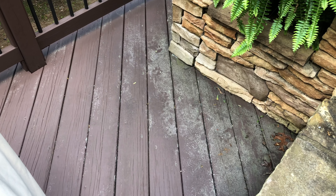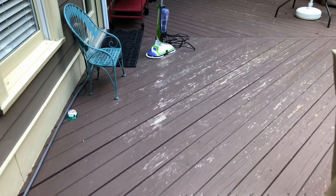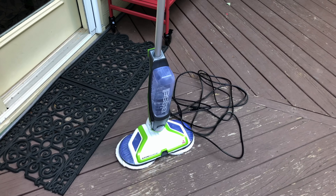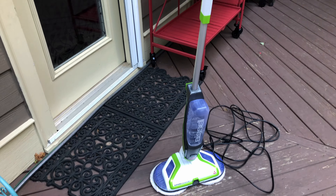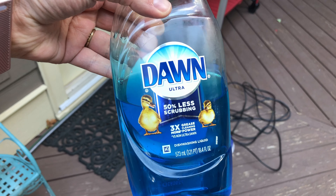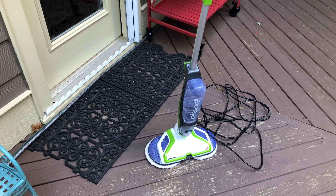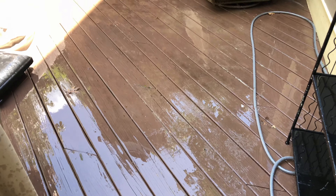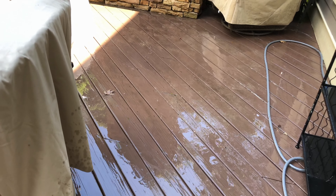I am going to use this spin wave and see just with soap, like just soap. I'm going to use this Dawn and some water from the hose. So we'll see how it goes. Sprayed it down with the hose and then I'm going to get the spin wave plugged in and get some soap on it. So stay tuned.